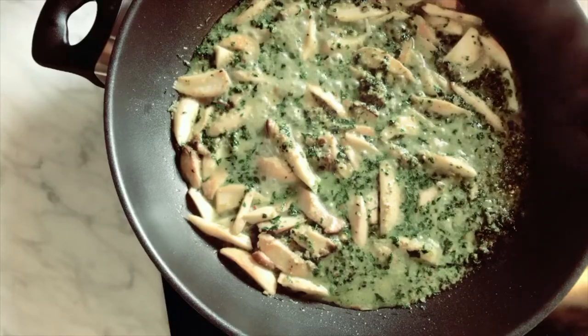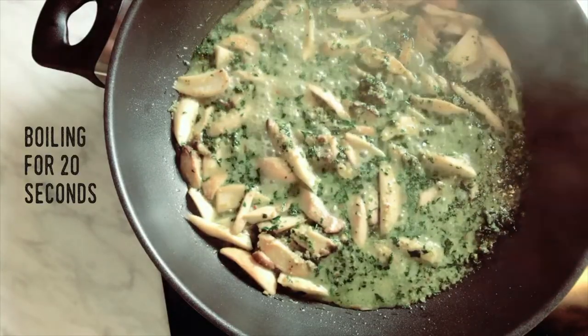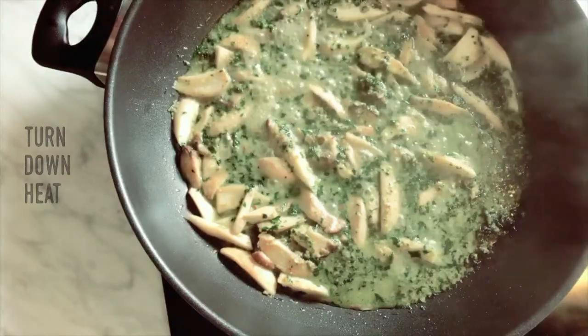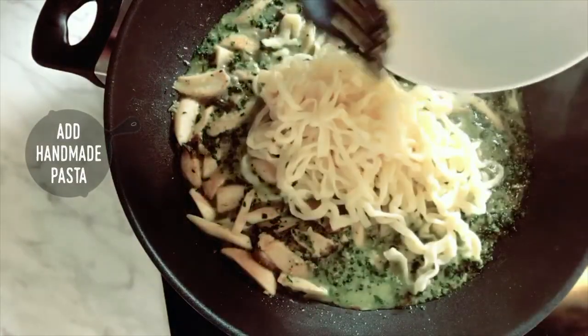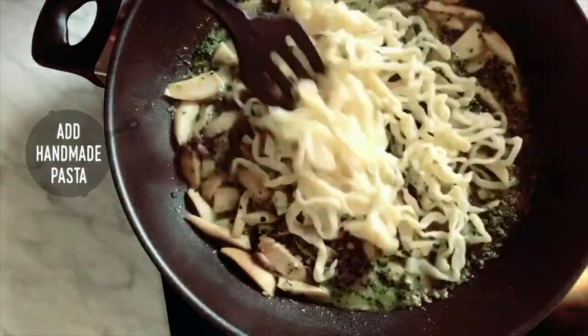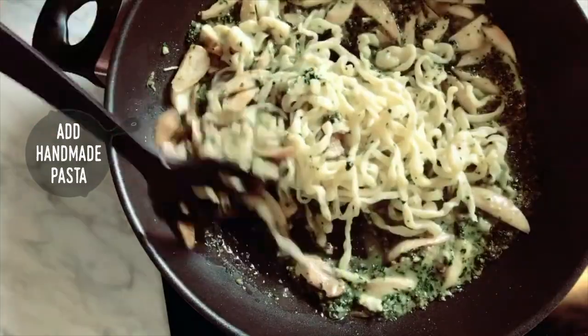Step 4: Add handmade pasta. Let the sauce boil for about 20 seconds, then turn down the heat. It's time to add the handmade pasta. Have it lightly stirred and let the pasta get coated with the pesto sauce.